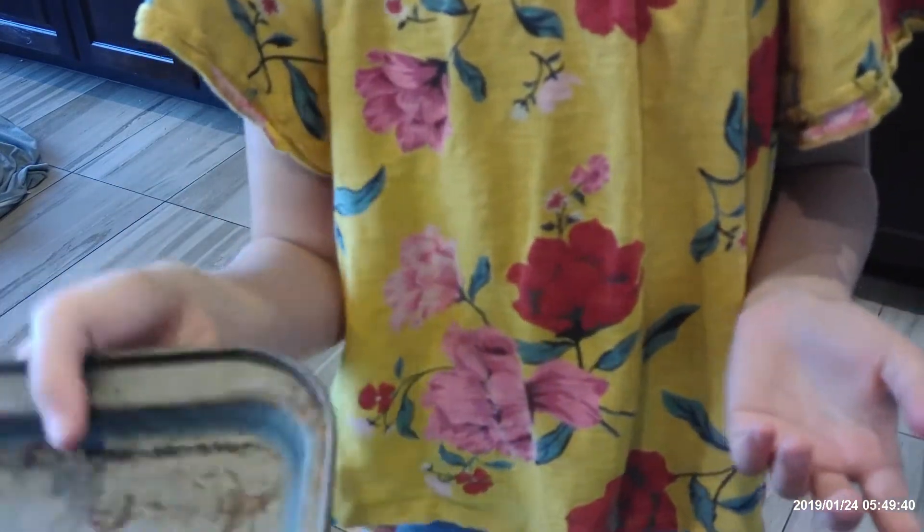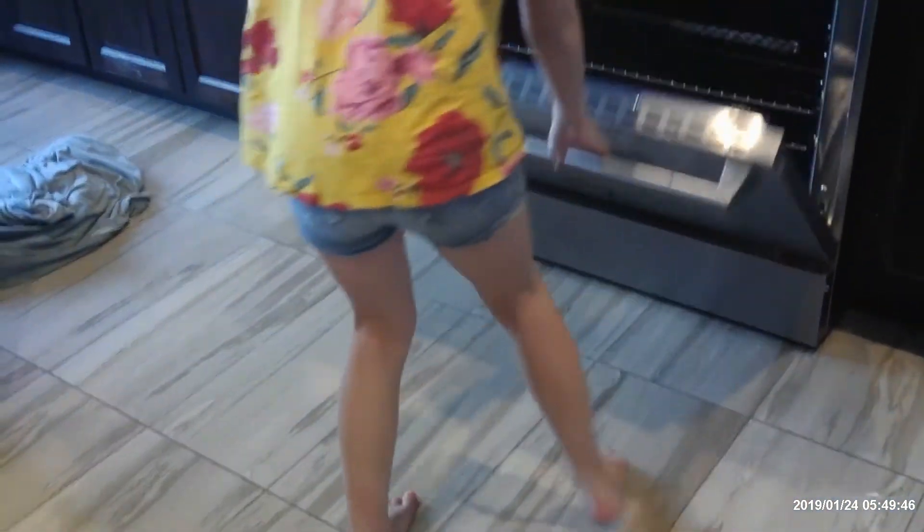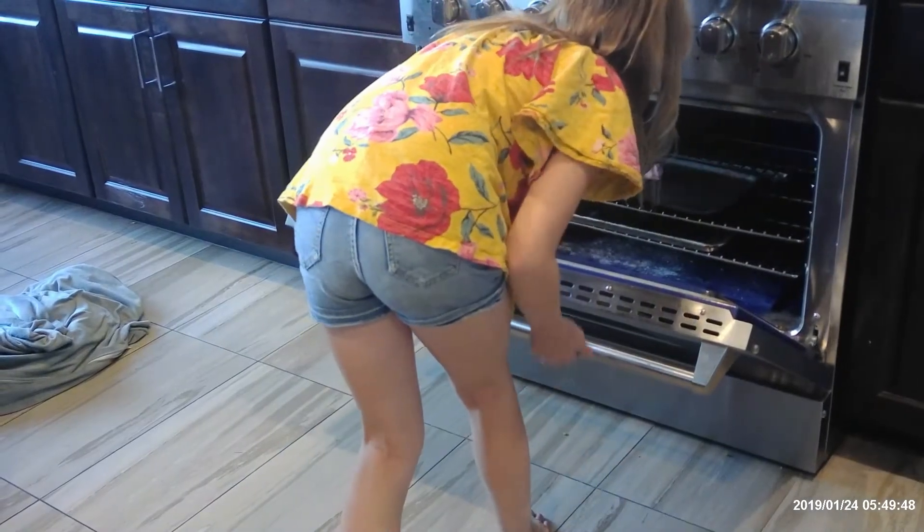I just finished making the flower. Now I have to put it in the oven. First I need a pan, and also the flower. Now we can put it in the oven. It has to bake for 10 minutes and set for 20.